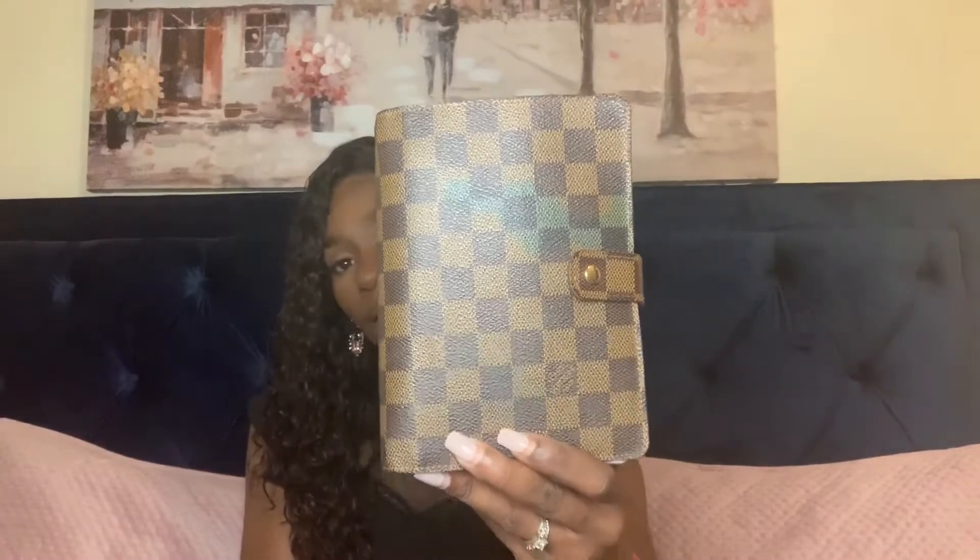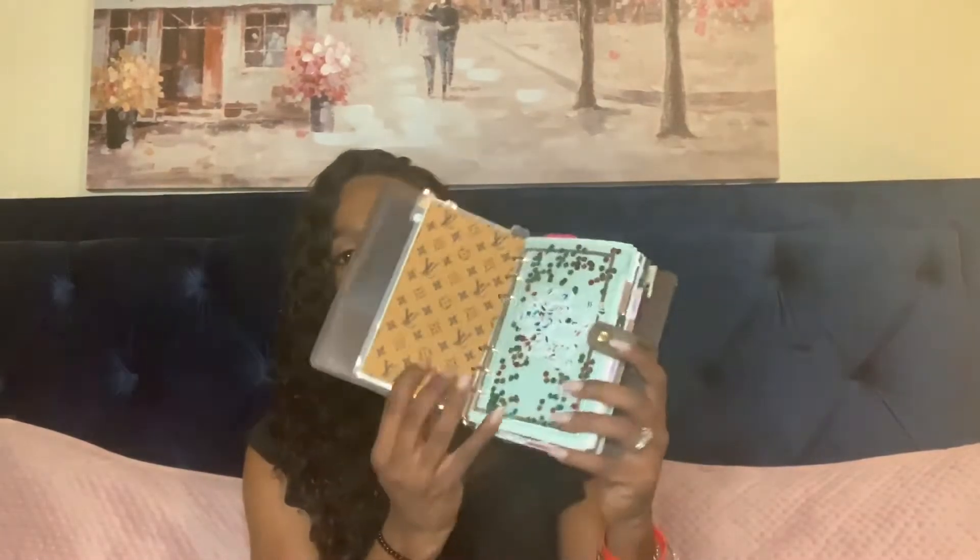The next item is the Louis Vuitton MM agenda in Damier Ebène. In the front there is a little bit of green ink that has spread through the canvas — I did purchase this item pre-loved and got a good deal on it. Inside is a full-size agenda with calendars and weeklies. This one I keep at home and glance at every day to make sure everything matches with the PM agenda, which is a month-at-a-glance — this one is month and weekly.